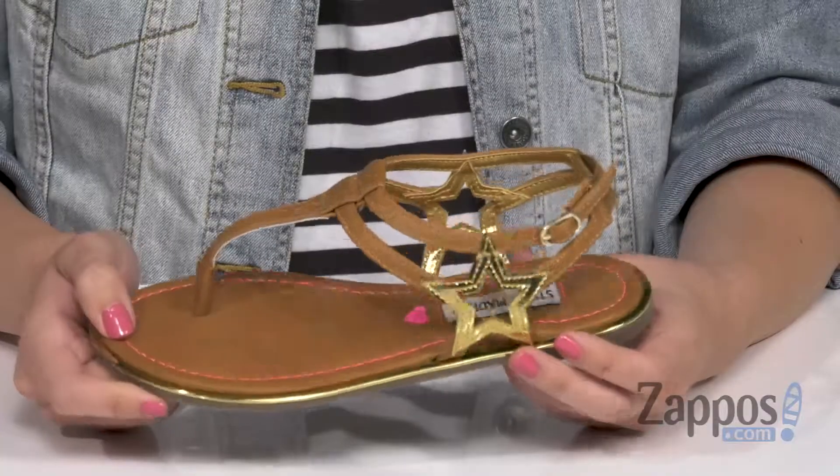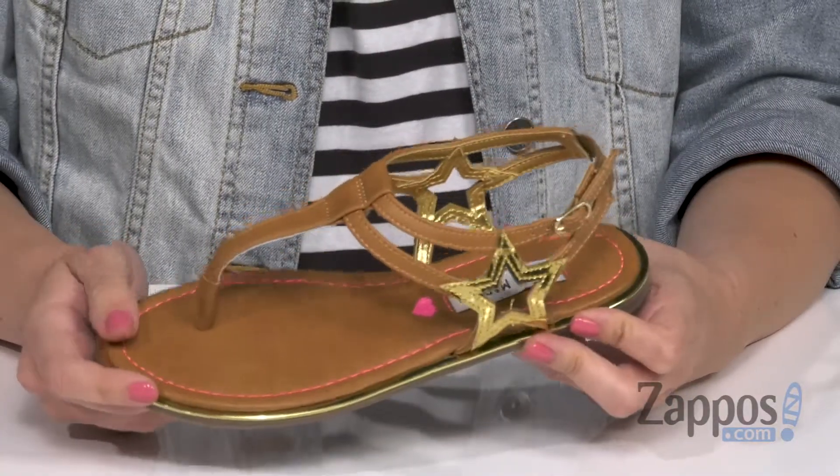What's happening everyone? Autumn from Zappos here and I've got Jay Stardust from Steve Madden Kids. These fun sandals are meant to be shown off, okay? Look at these — so cute.